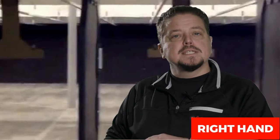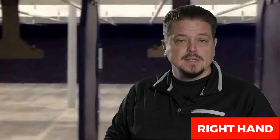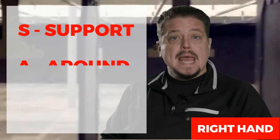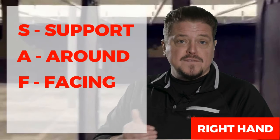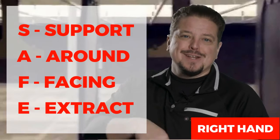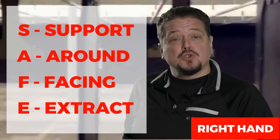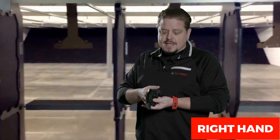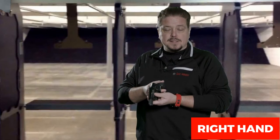To unload a revolver with a safe procedure, it's very similar to the loading process but with a slight change at the end. SAFE stands for S - Support, A - Around, F - Facing, and E - Extract. When we loaded the revolver we entered the bullets; now we're going to extract the bullets from the chamber.